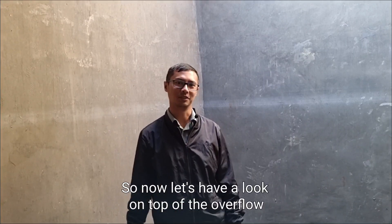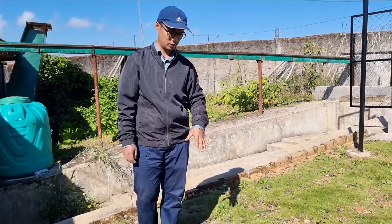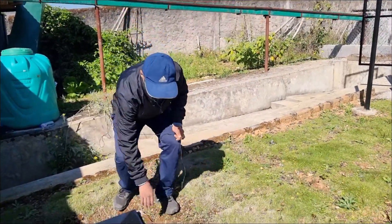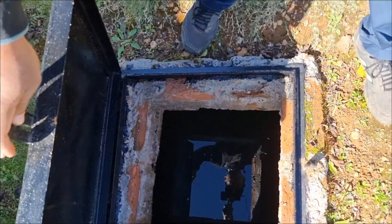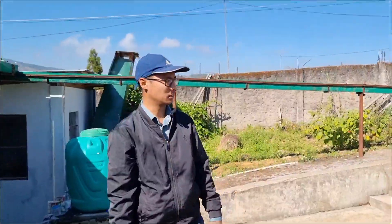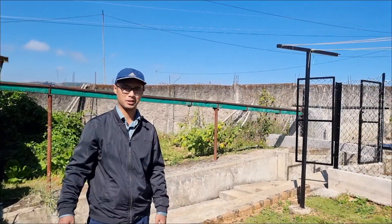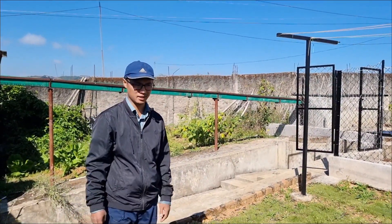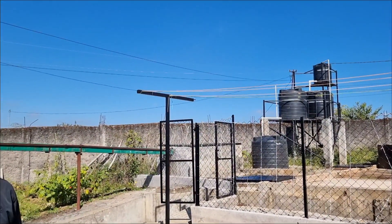Now let's have a look at the overflow. Once the water overflows from the summer stock, it comes to this tank over here — and you can see it's also full of water. This water can be used for any emergency purposes, for our kitchen garden, or for the lawn. It has an additional purpose for the really dry months as well. Now let's have a look at the filtration process before the water goes to the house.